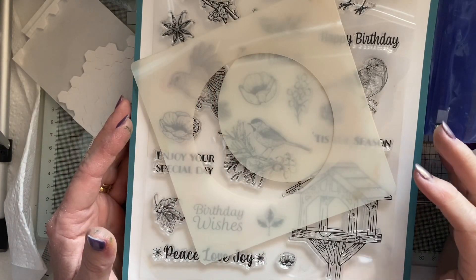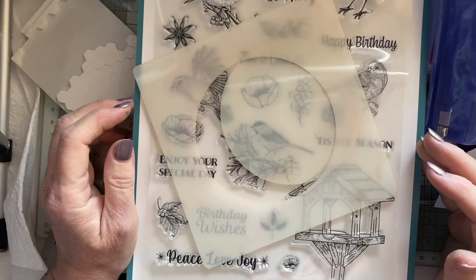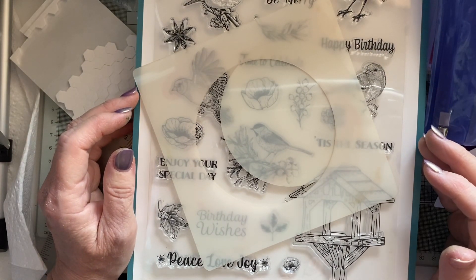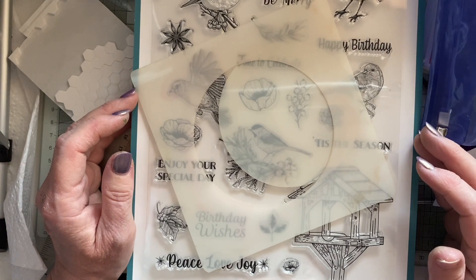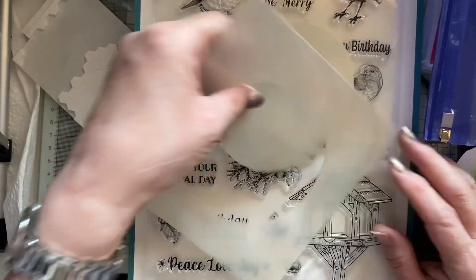Hey everyone, it's Lynn, welcome to my Crafty Corner and to the Everything in the Garden collaboration that I'm doing with the Crafting Shed Davies — that is Jane.